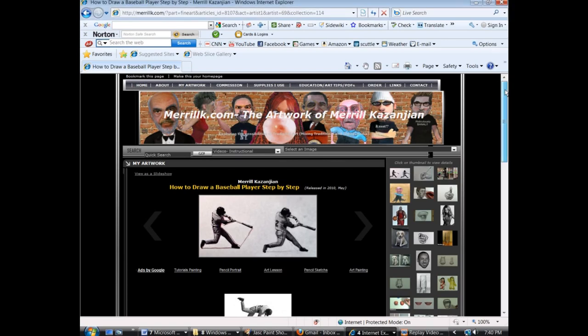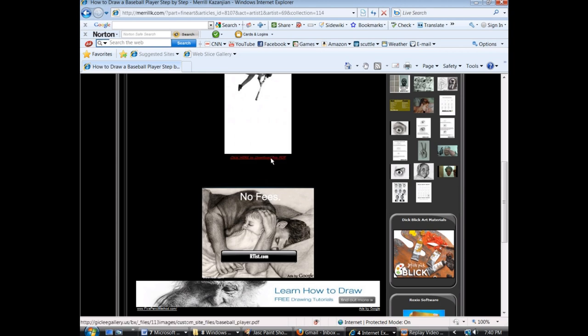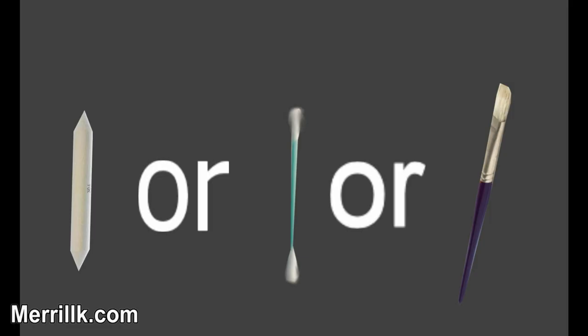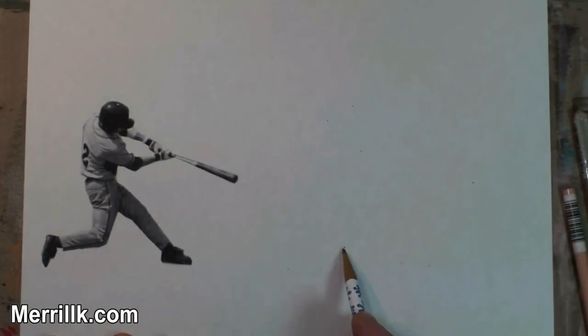Hey everybody, it's Merrill. I made a worksheet for this video. Just hit the link in the video description, scroll down on the page and press click here where it says click here and print out this sheet that you're going to see me working on — and of course the idea is for you to work along with me.